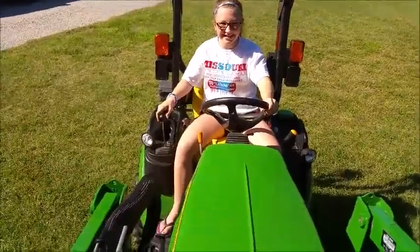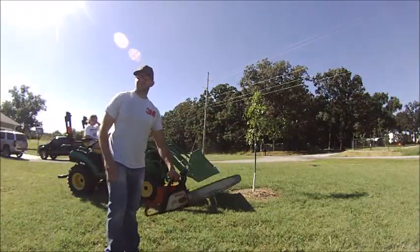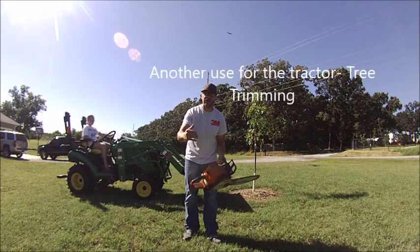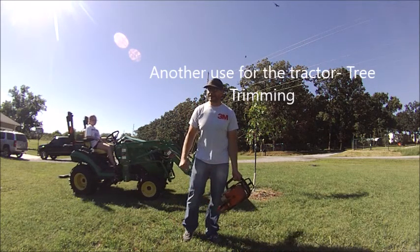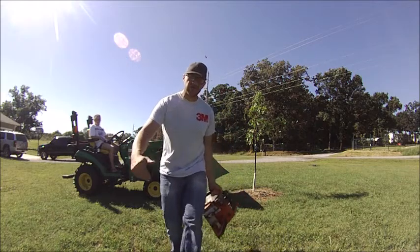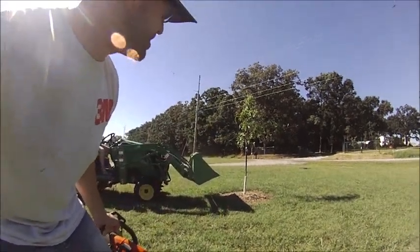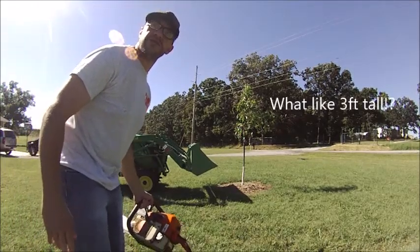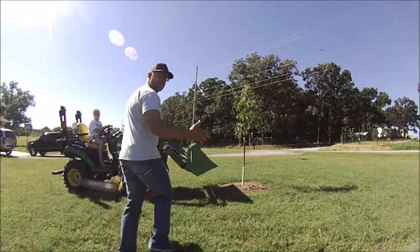We're good, go ahead a little further. The other thing is this tractor's good for trimming trees. So put your kid in the tractor, get out in the yard, start going up to the tree. As you can see, we got a big one here — a really big tree we're going to try to cut on.